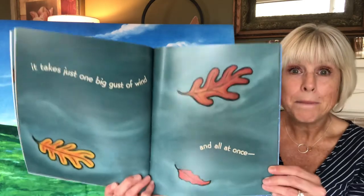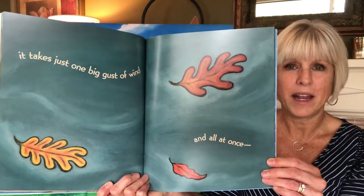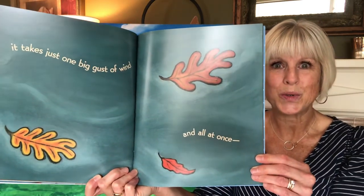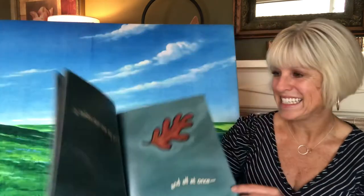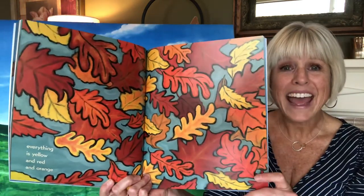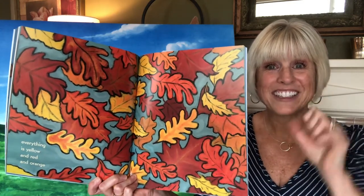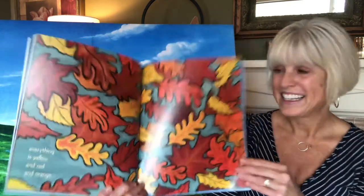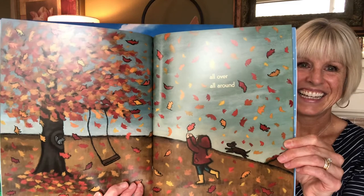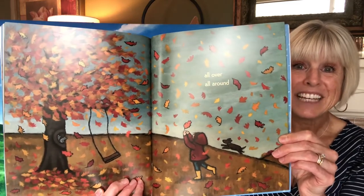'It takes just one big gust of wind' — let's be a gust of wind together, ready? And all at once, everything is yellow and red and orange. All over, all around — leaves on the trees, leaves blowing through the air, leaves on the ground.